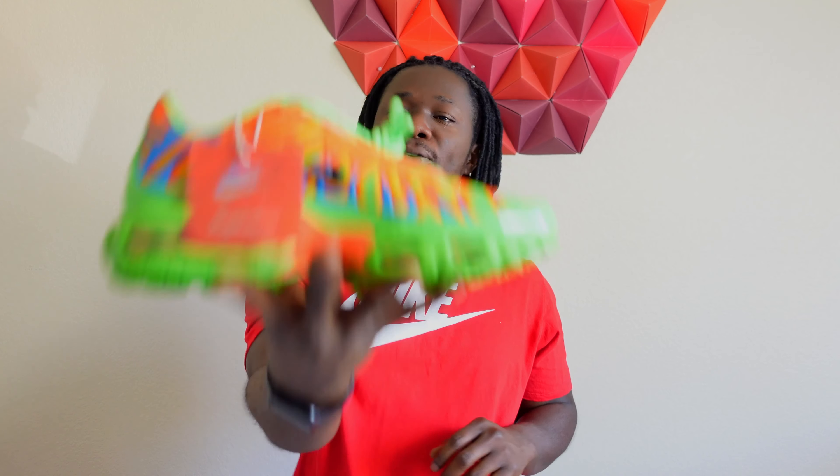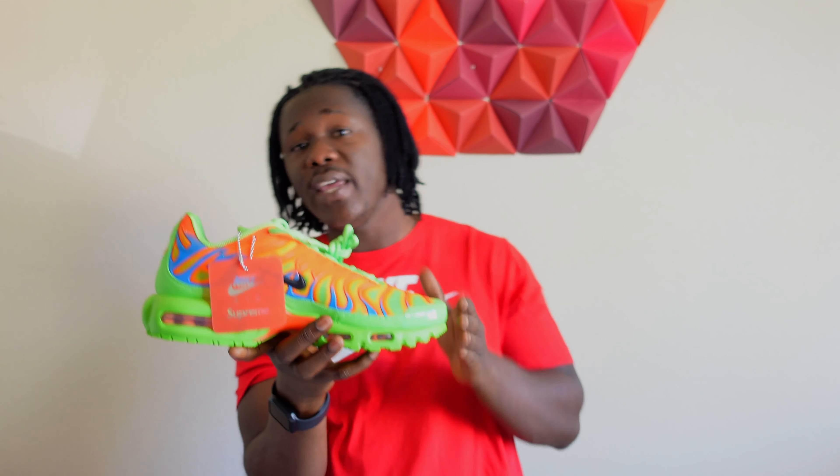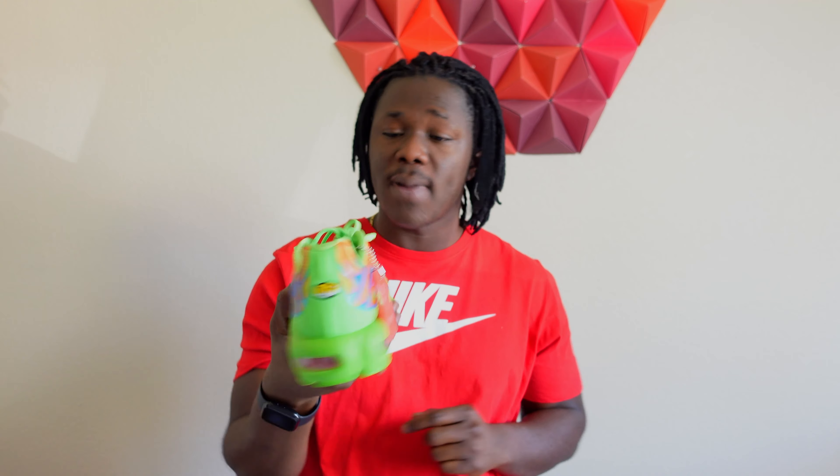So after the closer look, how do you feel on these right here? Are you planning on copping or are you still going to sleep on these bad boys? Like I always tell you guys, get your money right because there is so much heat coming around this time toward the holiday. There are a lot of shoes coming out.